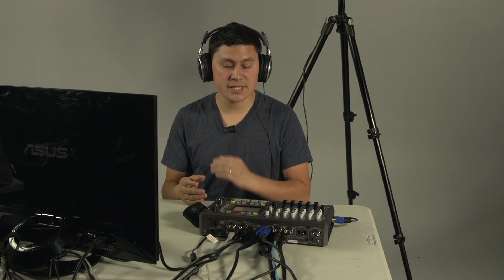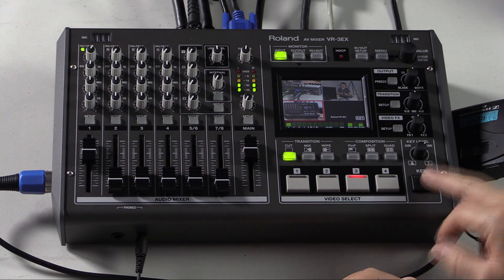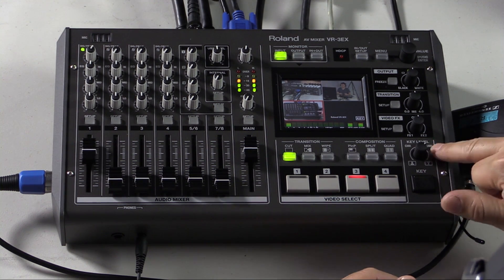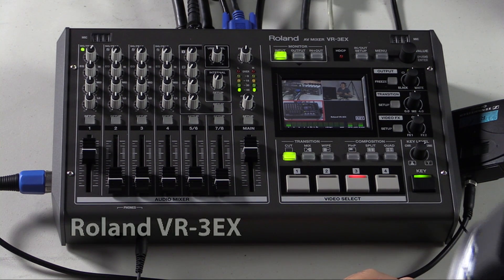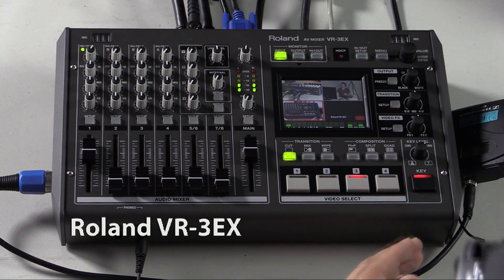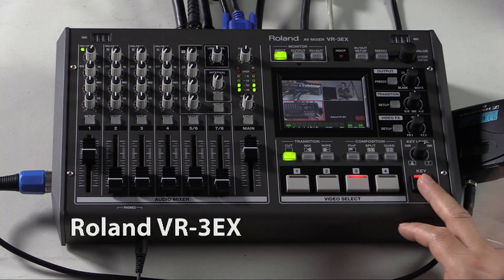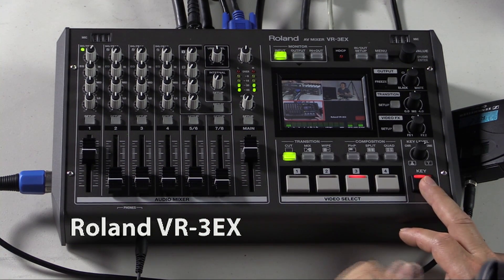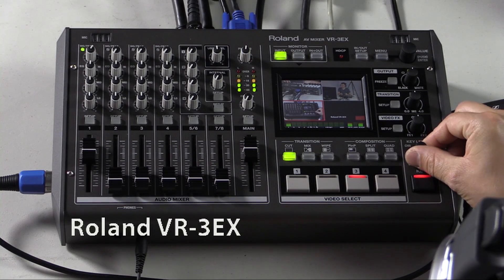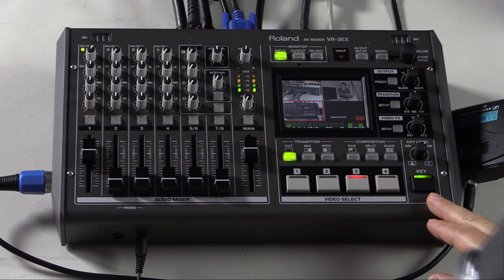My input in the bottom right corner is my laptop input, which I've been saving for the final demonstration: keying. If I want to add a title onto this screen, all I do is hit the key button. I've already got my keying set up on the luma side, and because it's white text with a black background that's been set up in the menu as well. We can see I bring in a title here — the Roland VR3EX. We could also do green, blue, black and white keying using chroma or luma keying. The level is adjustable using this knob here to refine those edges.